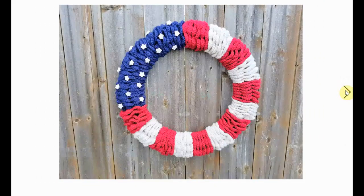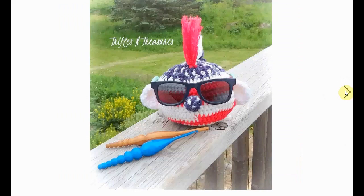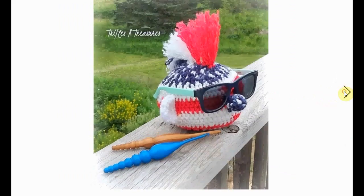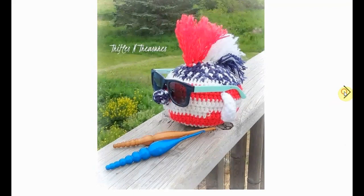Another wreath here is made up out of all little circles put together in a wreath shape. This one really made me laugh — it's a glasses holder, so you put your glasses on it. It's sort of a punk rock mohawk critter in red, white, and blue — a very patriotic critter with a blue star-spangled nose.